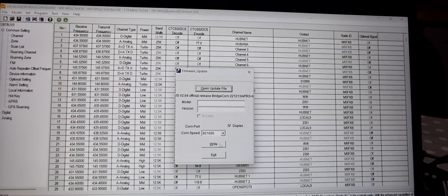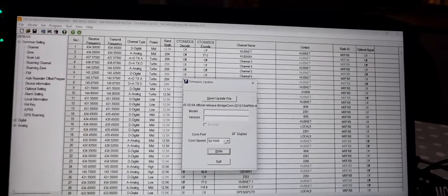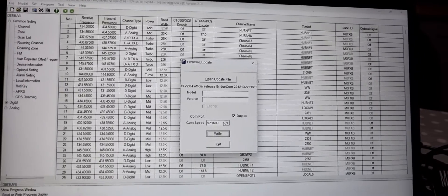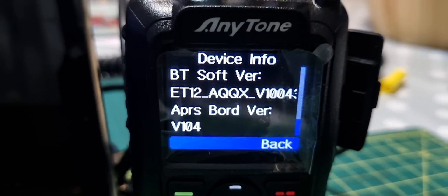We've got 1.06 here but that's pretty sure that's for the 578. We'll give it a go — and that didn't work. So we've got 1.06 but it stayed at 1.04. Okay, bye for now — 73.